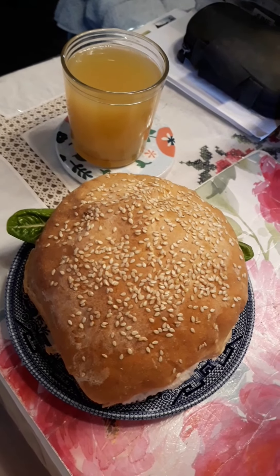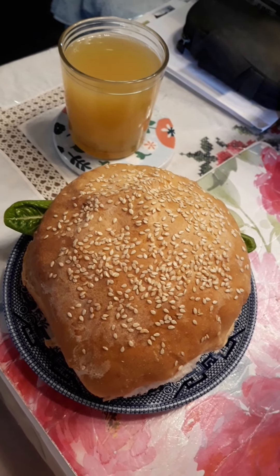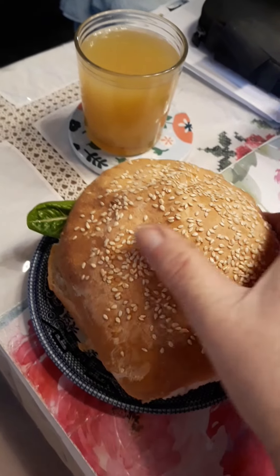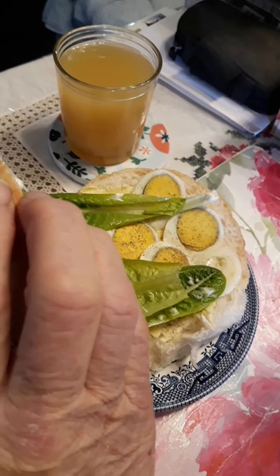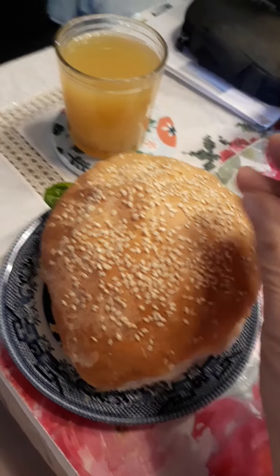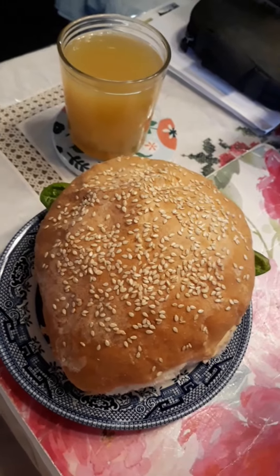Here we go — Saturday lunchtime. Here are the bread rolls that I made, all with homegrown lettuce and eggs. And a glass of juice to go with it, wash it all down. They turned out pretty good, and there was the bread.